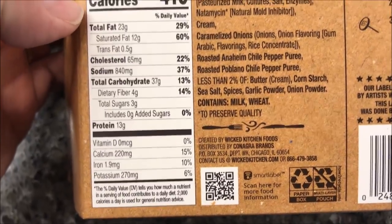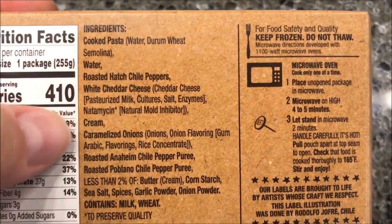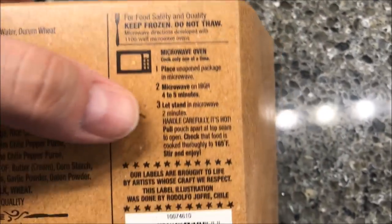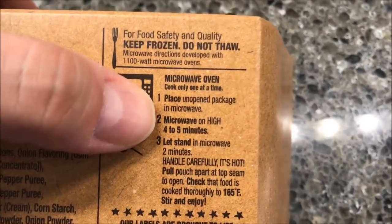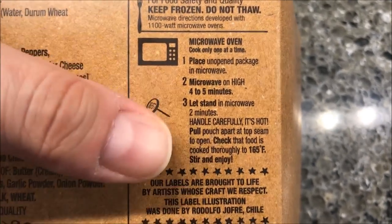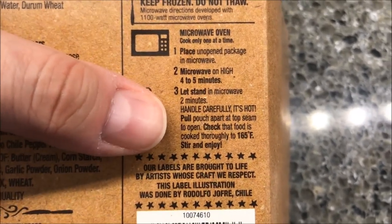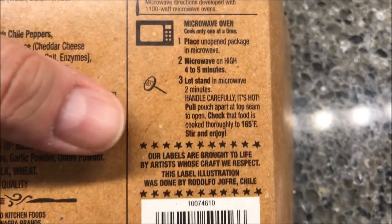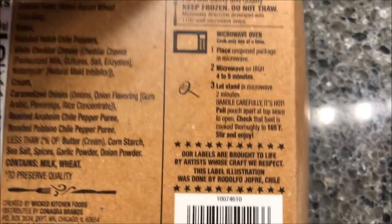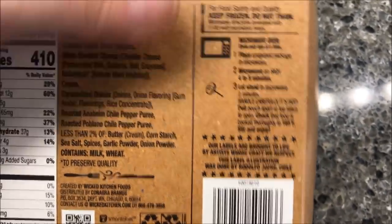The ingredients don't look too awfully weird. How you make this: you just take the box exactly like it is, don't open it, put it in the microwave for four to five minutes — I'll probably do four and a half — let it sit for two minutes, be careful because it's hot, and then basically pull the pouch apart and eat it. It says to measure the temperature but we're not going to do that.